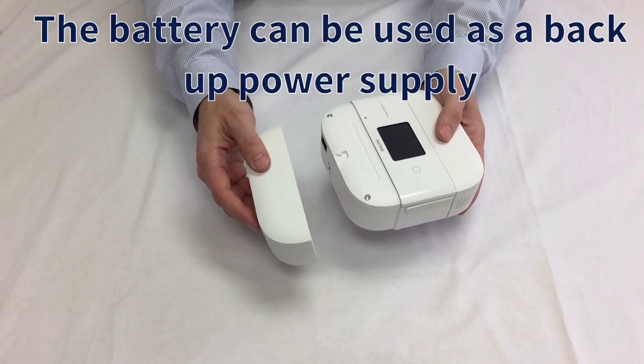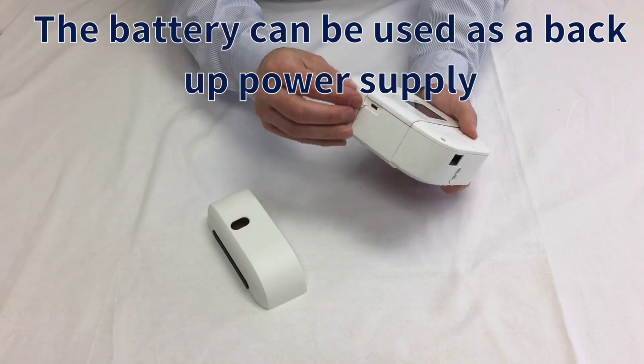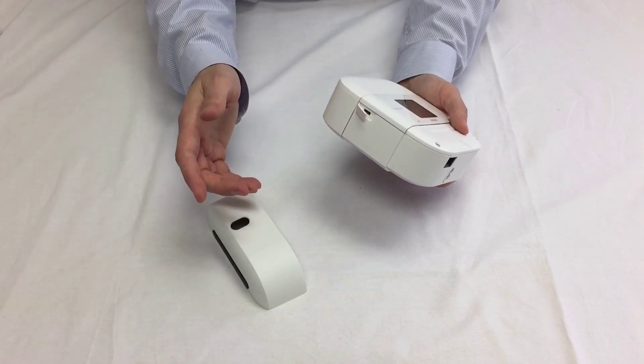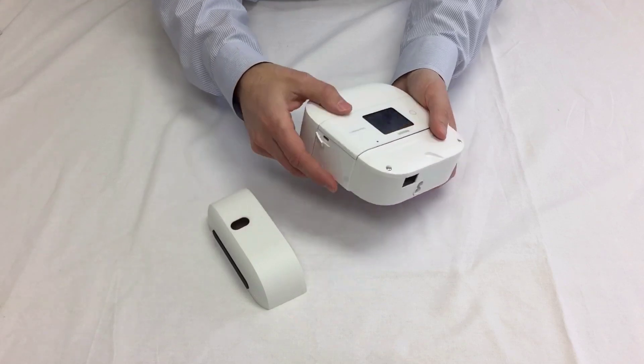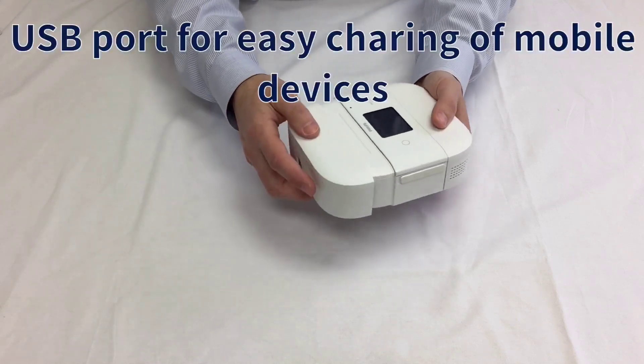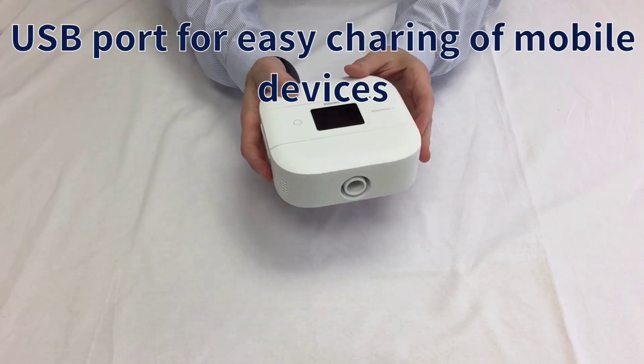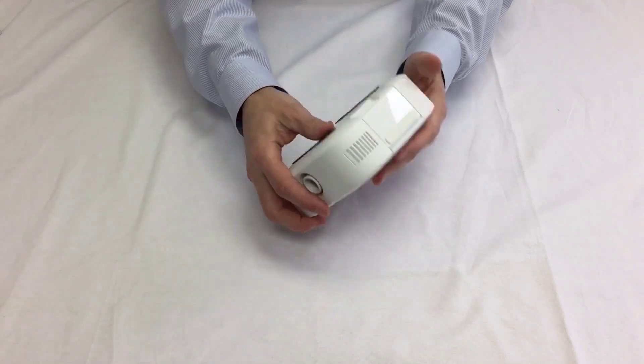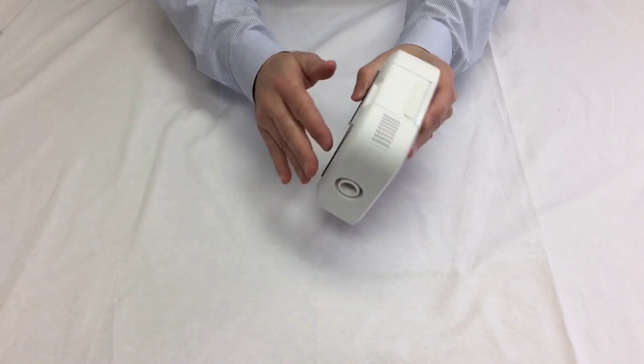The optional battery is a perfect balance of portability and uninterrupted power. You can use it as a battery backup — so if you have the battery connected and it's plugged in, and your power goes out in the middle of the night, the battery will automatically kick on. It also has a USB port for easy charging of mobile devices, so everything is contained in one little unit. It has rubber feet on the bottom.